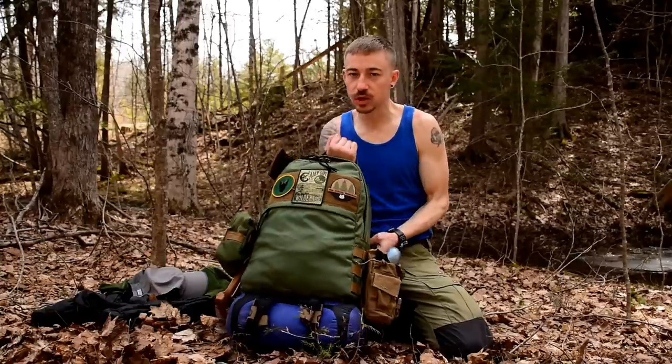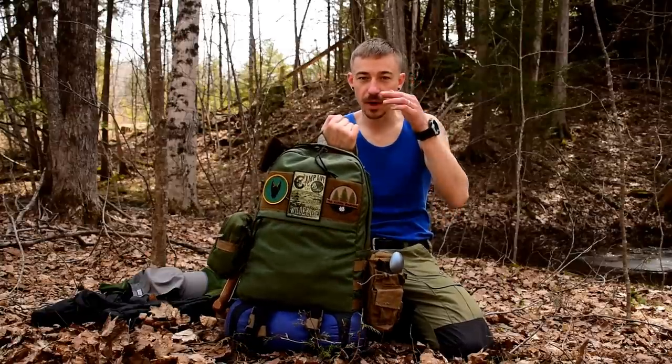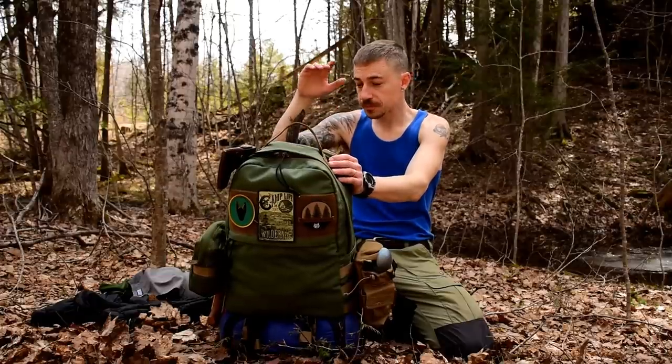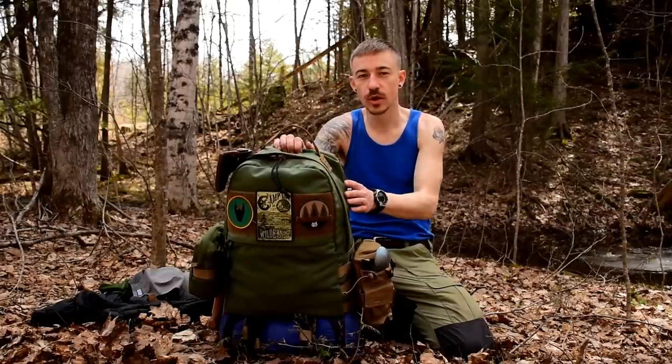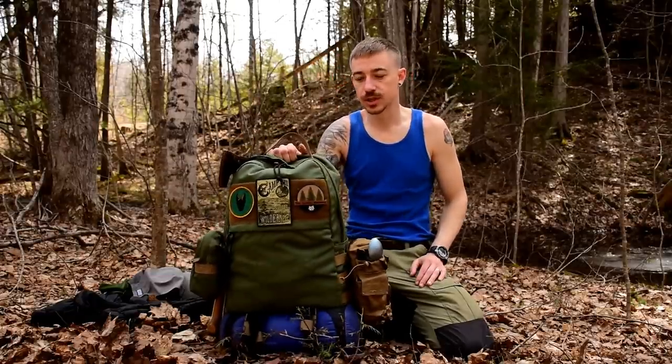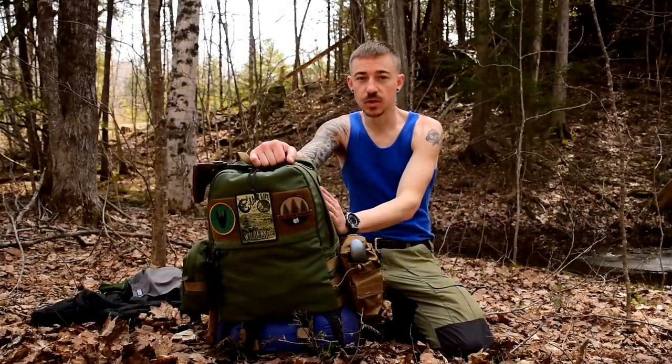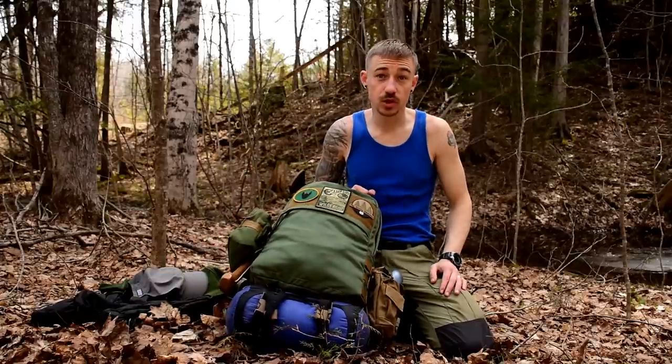This is my brand new bushcraft style backpack. It's made by the Hidden Woodsman — his name is Malcolm. This is called the Dayrock 2.0 Joe Robinette edition. Malcolm will be selling them on his site, thehiddenwoodsman.com. Let's dive into the backpack and my gear for this trip.